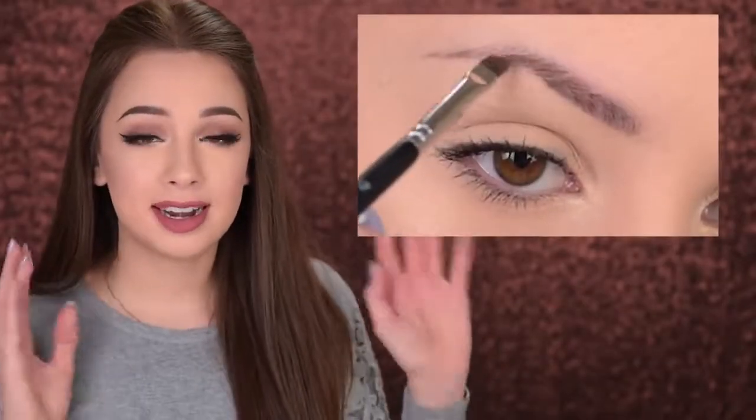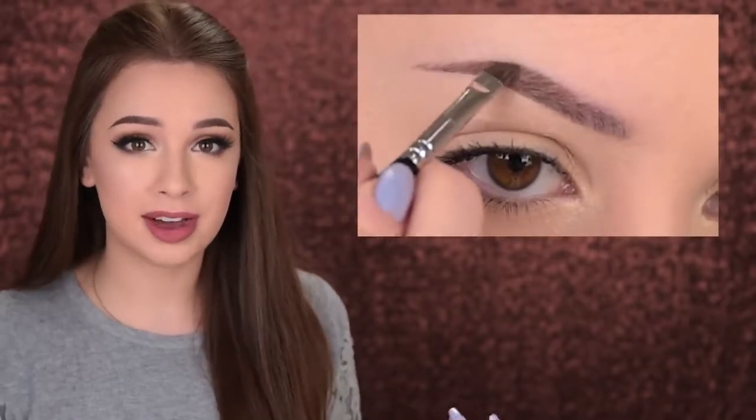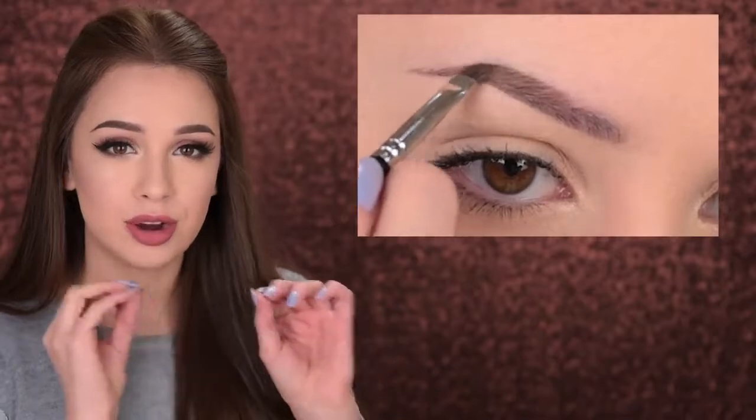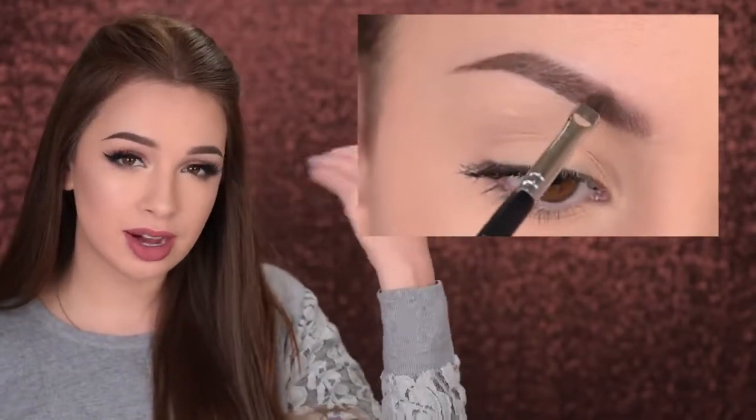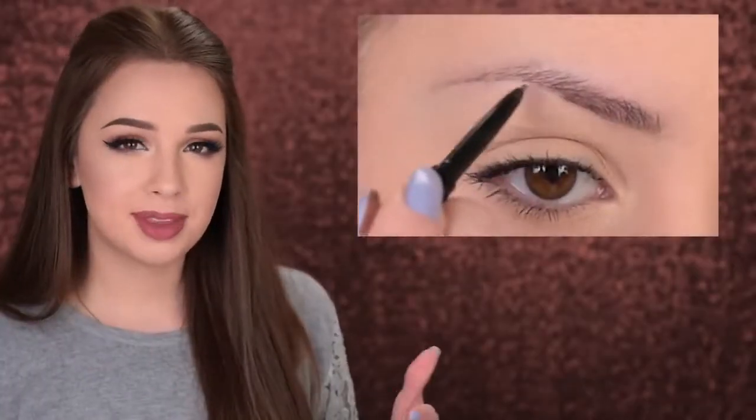Mistake number six is using the wrong product. There are several products you can use to fill in your eyebrows: powder, pomade, pencil, and gel. It really depends on the finish you prefer. Powders are great for those just starting with makeup and are also perfect for those with naturally full eyebrows, giving a soft, natural look. They create the illusion of a shadow under the hairs, which makes the eyebrows look fuller.